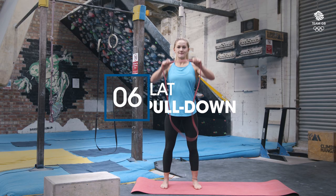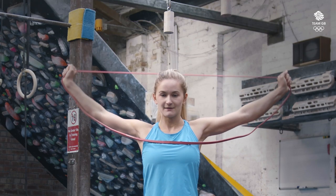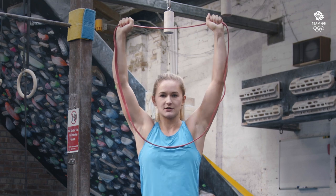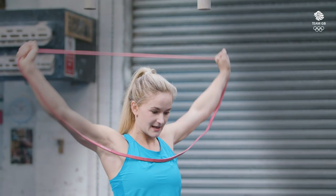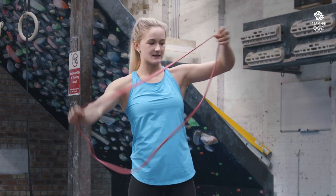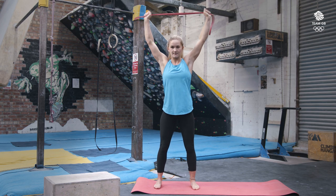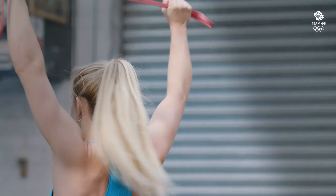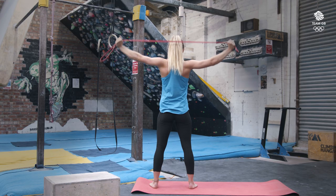In the last one we're going to put the band over our head, hold on, and pull down. You really want to make sure that your scaps are engaged here, so not letting your shoulders roll forwards — pull down nice and controlled. If you want to make this one harder, you can double up the band for more resistance and then pull. From behind you can see that your shoulder blades don't come forwards; the band's over your head and then you pull down.